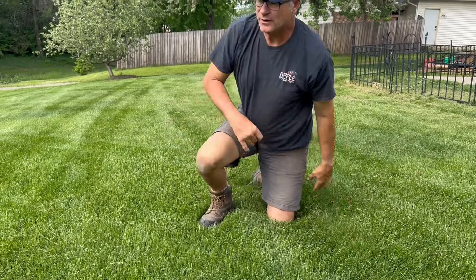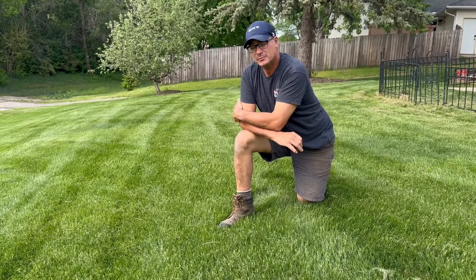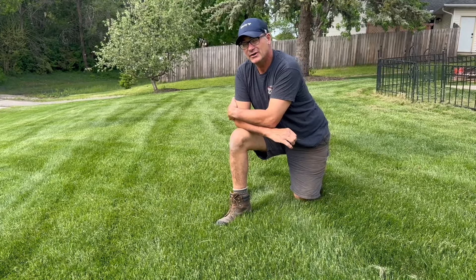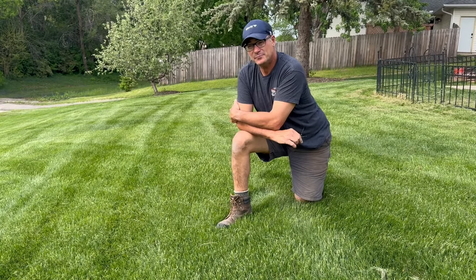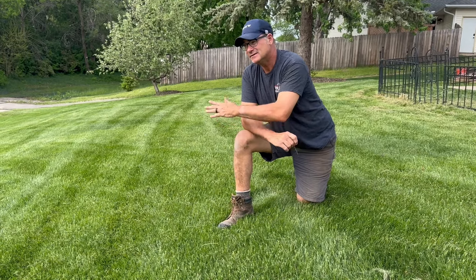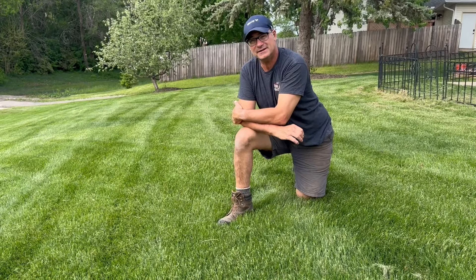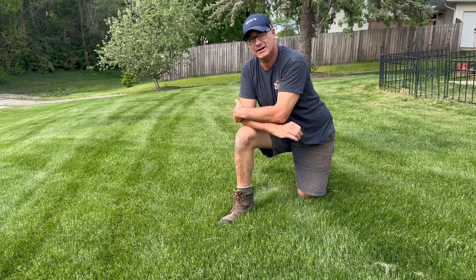Fertilizing — just keep your lawn fertilized. We usually do it about three or four times a year. You can use a professional service or do it on your own. If you see a kind of a light green hue to your lawn, that's an indication that it's short of nitrogen.